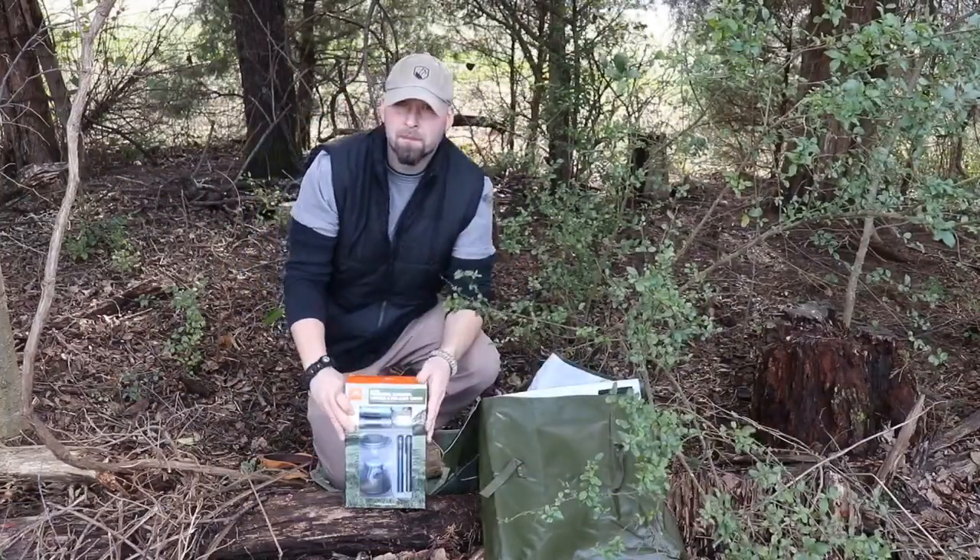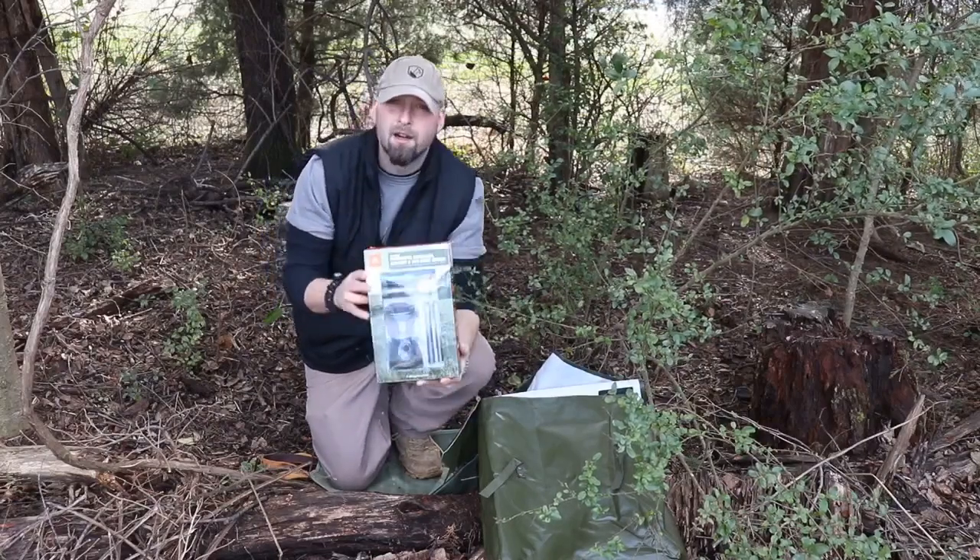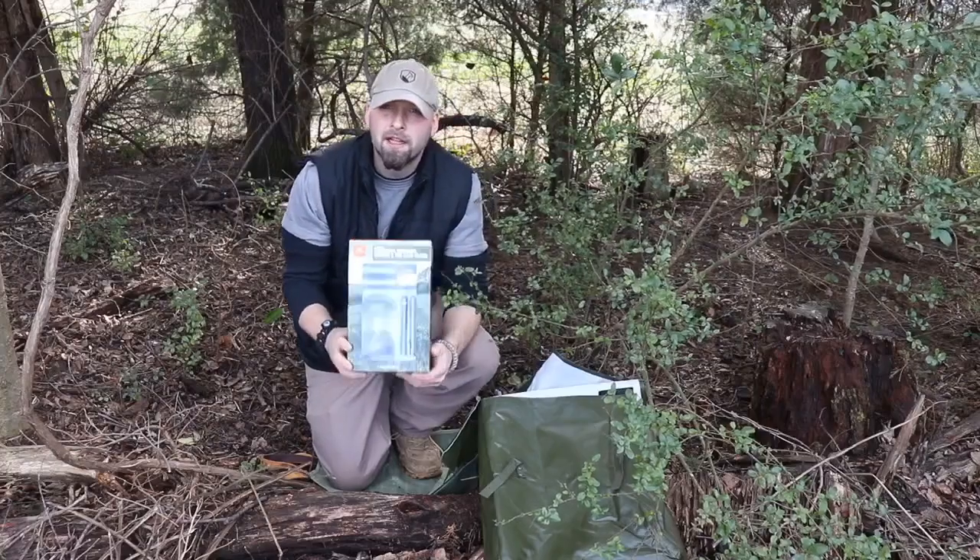What we have here is my Ozark Trail — it's a six-piece flashlight, headlamp, lantern, and pin-lock combo. We all saw this on the shelf. It comes in for about $10.